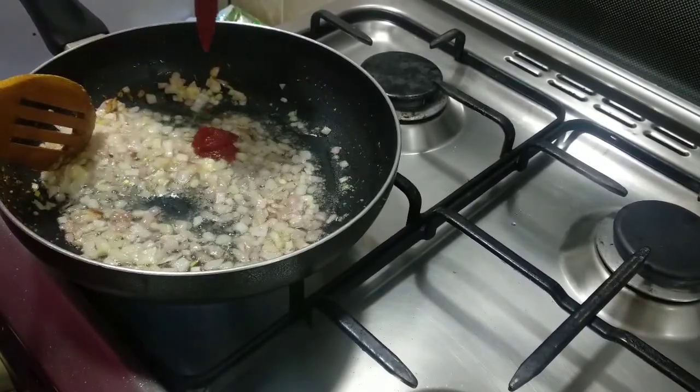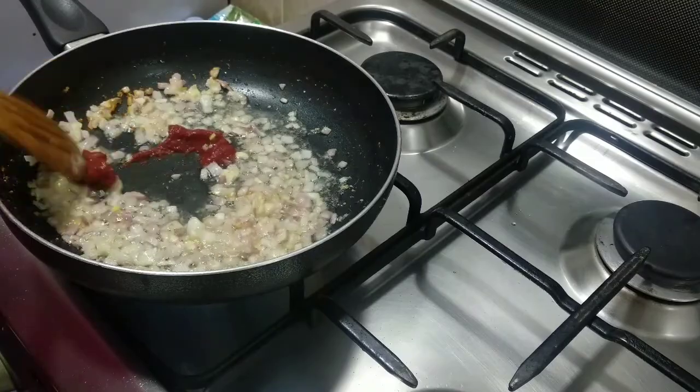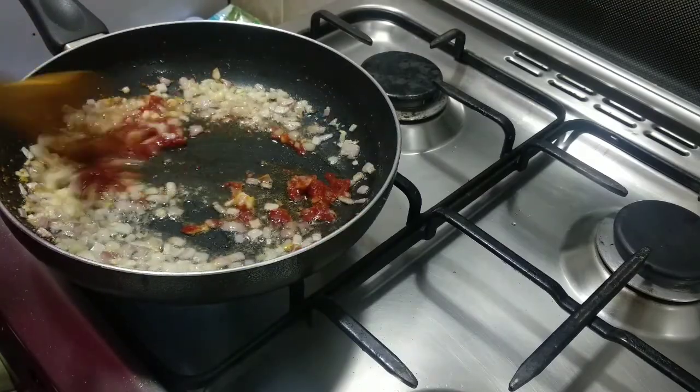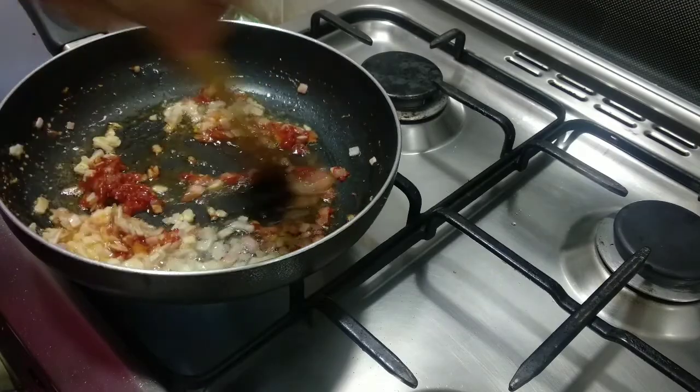Now we add 2 tablespoons of tomato paste. We have to add the ground spices as well.